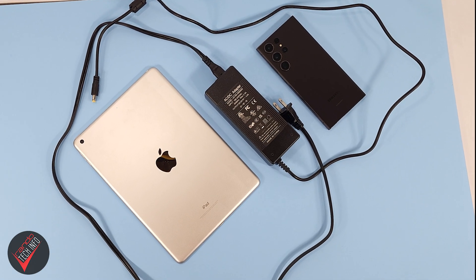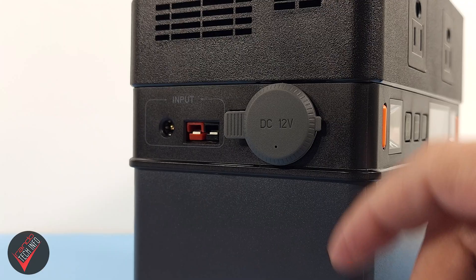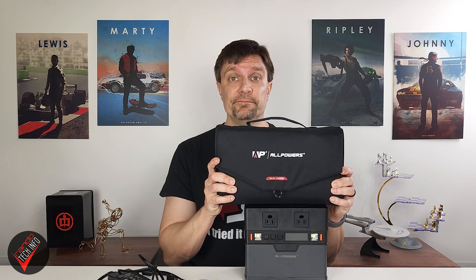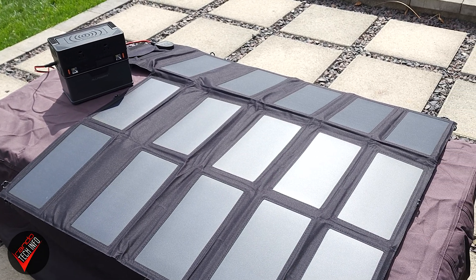Allpowers claims you can fill up the station with the included wall charger in five to six hours, and in my testing I was able to fill the S300 in just under five hours — so those claims check out. The charging brick is a manageable size and weight and comes in its own little pouch case. Allpowers also claims you can use your car's lighter port to fill up the station in four to five hours. You can also charge using the power of the sun — with the 100-watt panels, we fully charged the 288 watt-hour battery in under six hours.